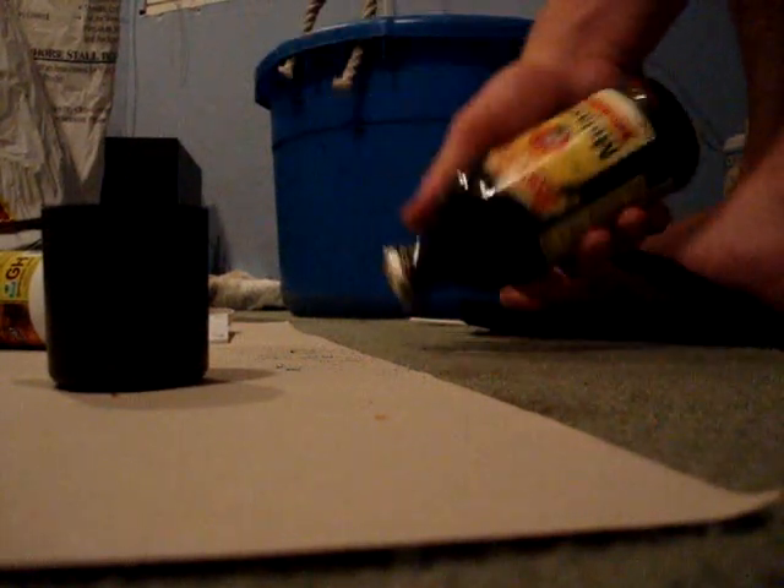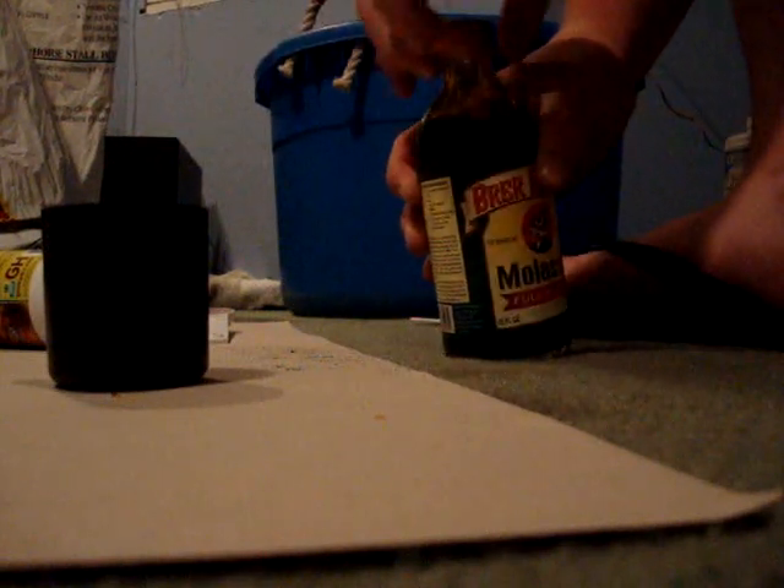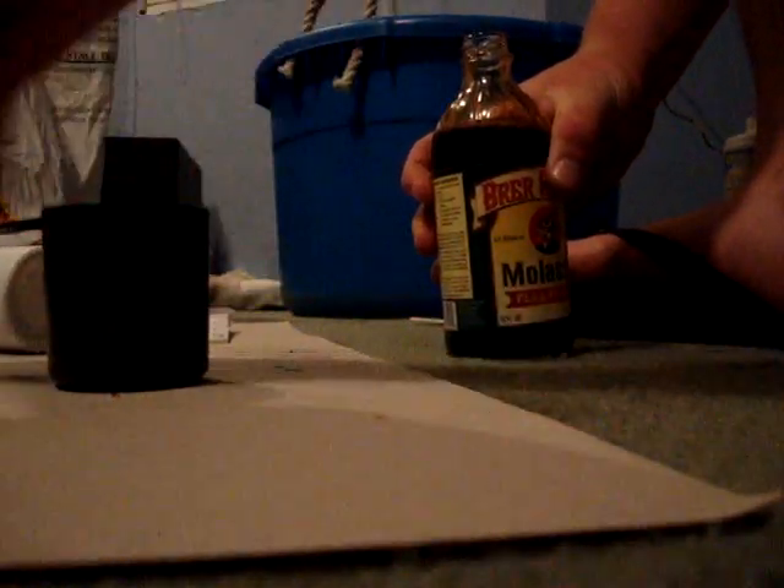And then molasses — I'll put in probably like two tablespoons for four gallons, maybe even just a teaspoon or so. This is watered down to 50% water, 50% molasses — it's just boiled, which makes it a lot more soluble and it mixes better in the water.